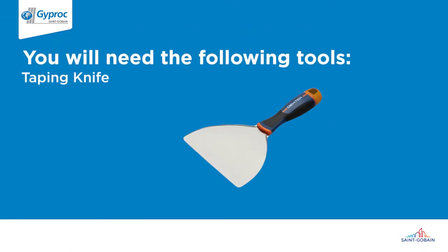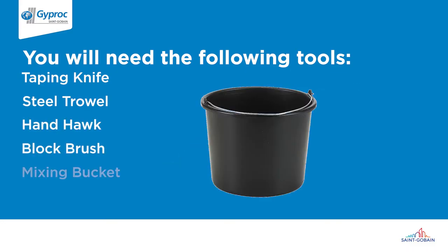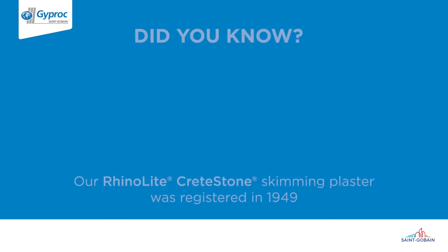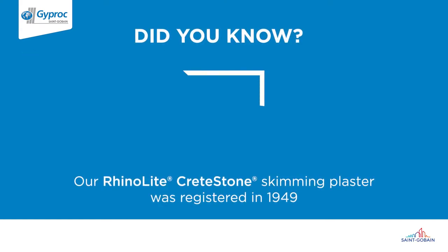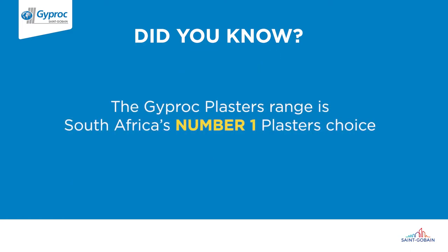You will need the following tools to complete this project. Did you know our RhinoLite Crete Stone skimming plaster was registered in 1949? The Giprock Plasters range is South Africa's number one plasters choice.